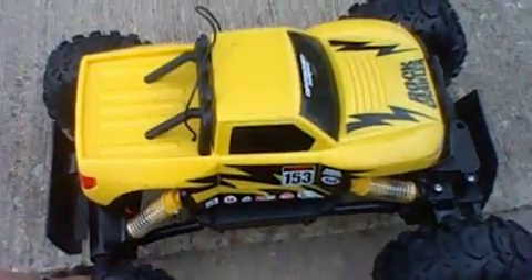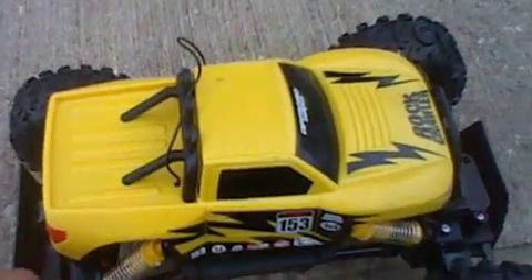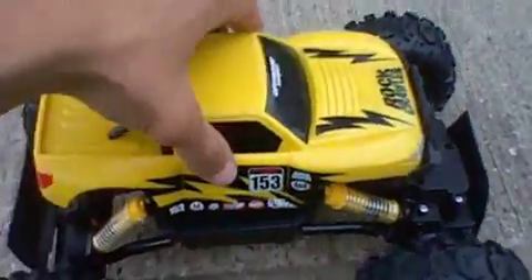What you have in front of you is the Rock Crawler Jr. by Maestotech. This is the older version of the version they have out today, and we're going to be doing a review of it.